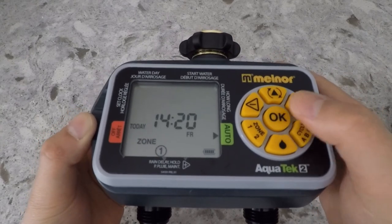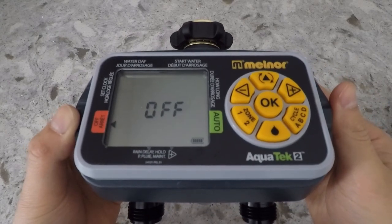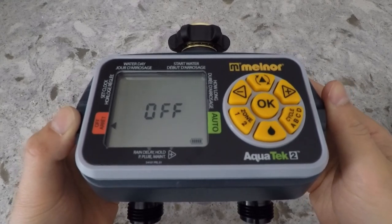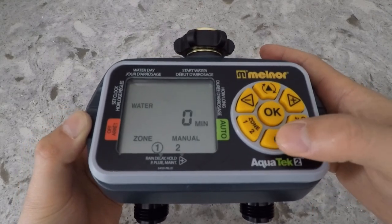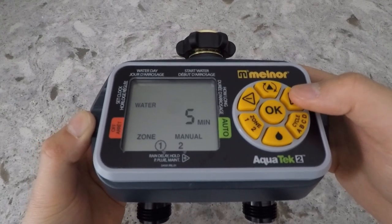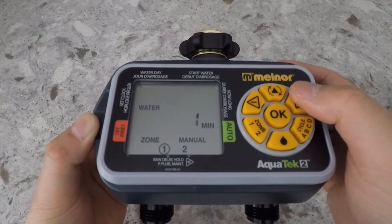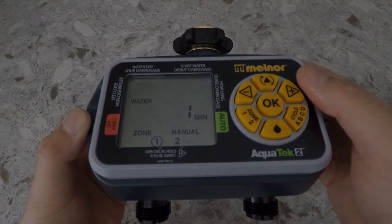If you want to stop watering for an extended period, you can cursor one more time over and place the cursor right under off. Now if you want to fill a bucket, clean the car, or wash the dog, there's a manual watering button. All you have to do is press that button, select your zone, and then select the length of time you wish to water. Then the valve will open.